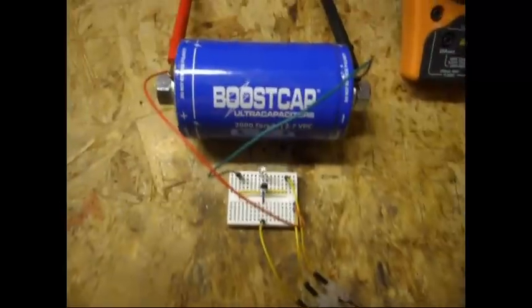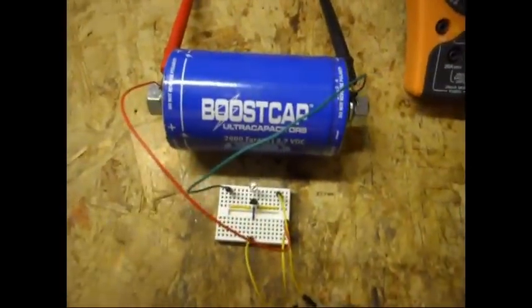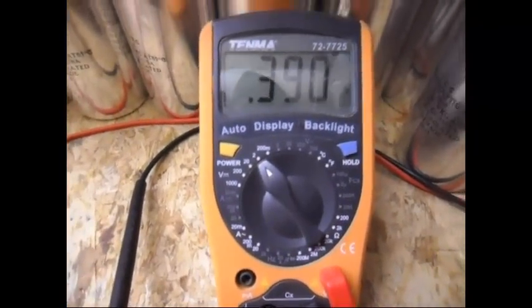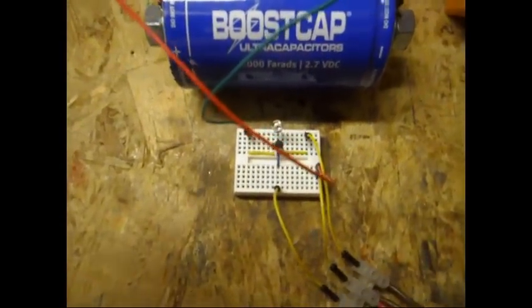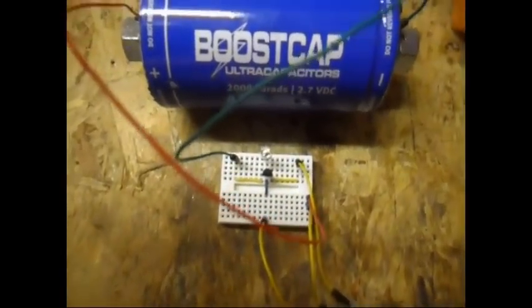Today I am going to show just a small update on this tiny Joule thief over here. I made a video of it yesterday. Yesterday the voltage of this large capacitor was 0.415, and it is now 0.390. Same layout — you can look over here and check the video from yesterday. The LED is still on but very, very dimly.